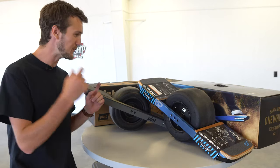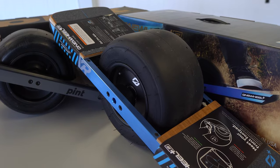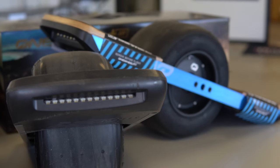What's up guys? Today we're rolling in to a new video with these awesome one-wheel skateboards. We just started carrying these. You can choose between the smaller Pint or the flagship XR, which is a more powerful board.